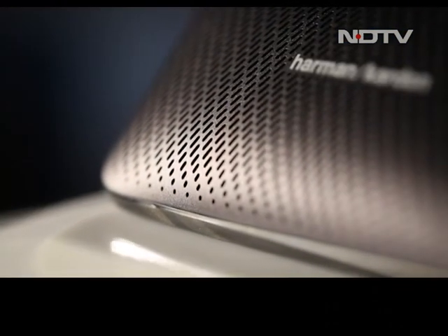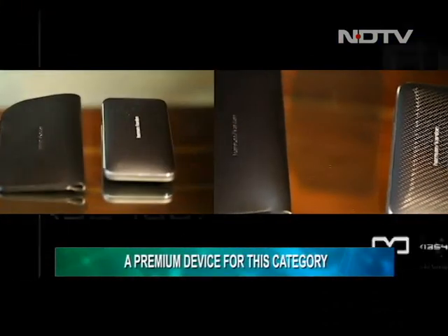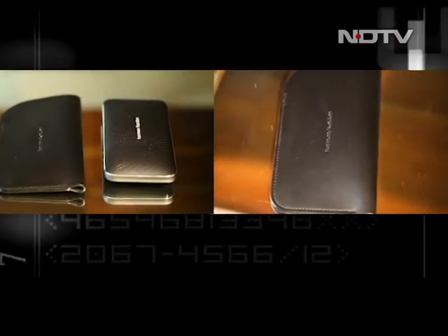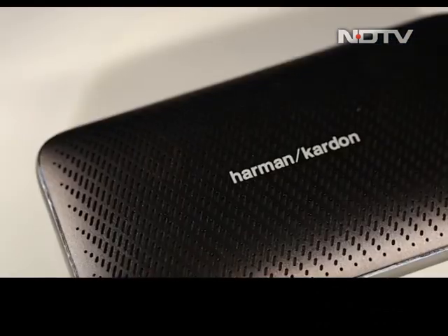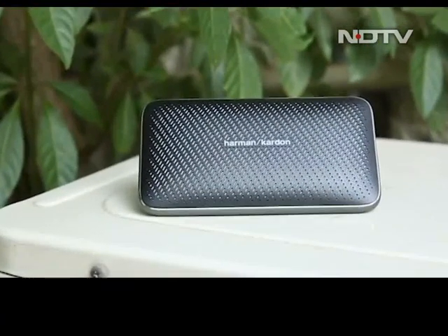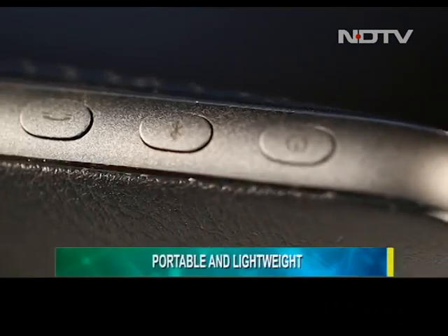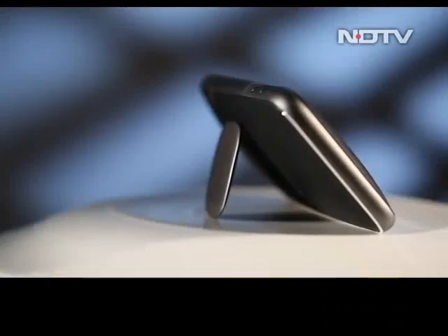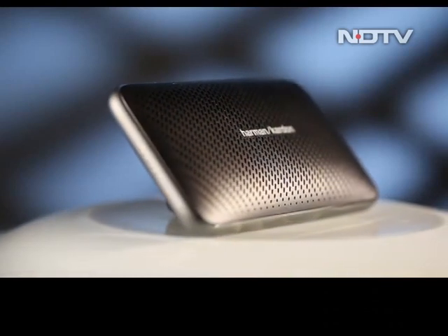Harman Kardon has pitched this Bluetooth speaker as a rather premium option in this category, and we can see why. It's not every day that you see a chic leather pouch bundled with a device of this nature. The Esquire Mini 2 is indeed one of the best looking gadgets we've come across in a long time. Comprising mostly of metal components, the unit with us is in black and it looks stunning. The ergonomics are also quite favorable since it is compact and lightweight. Unfortunately, there is no official IP rating on the device, which means you have to be careful with it around water.